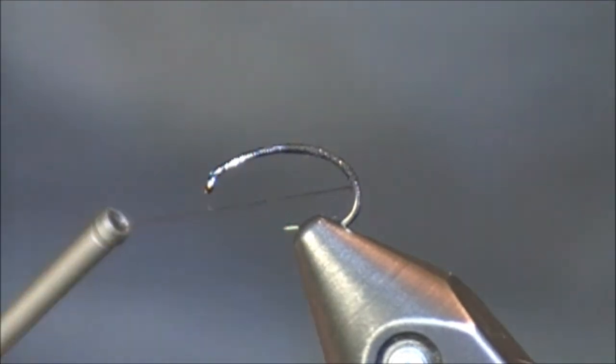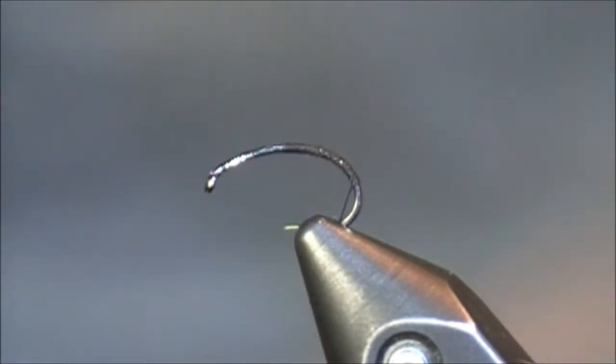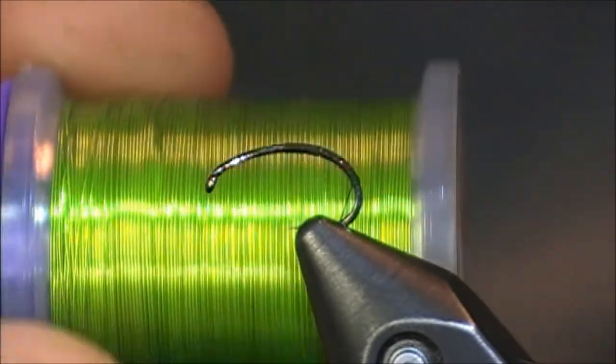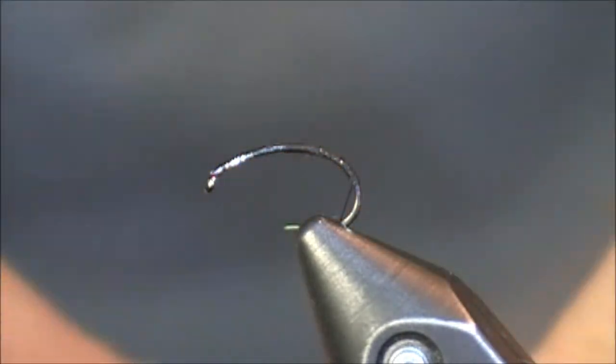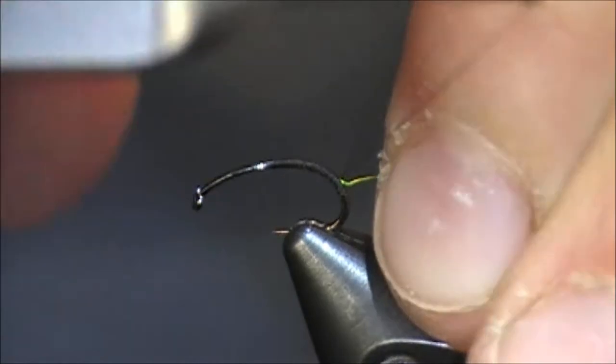Once I have my Adant thread tied down there, I'm going to grab a piece of brassy ultra wire. I'm going to be using the color of chartreuse today. The color is truly up to you. In Ian's original pattern, it's actually just the copper color. However, I really like to vary it and this chartreuse color really just seems to catch fish — not just steelhead, but lots of fish.